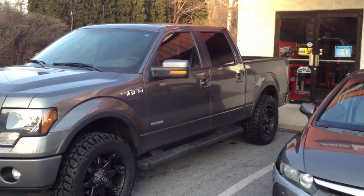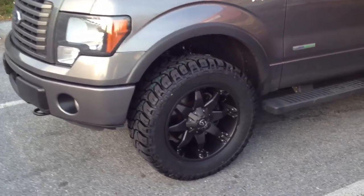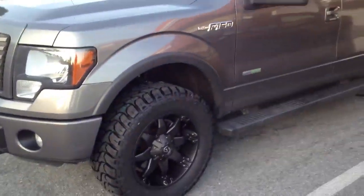2012 F-150 FX4 — we installed a two-inch level kit and fuel wheels with 33-inch Mickey Thompson ATZ tires. These are the largest tires you can put on this truck with the level kit.